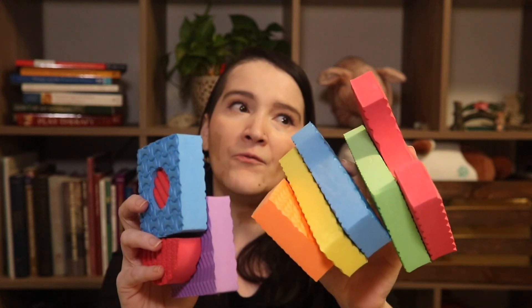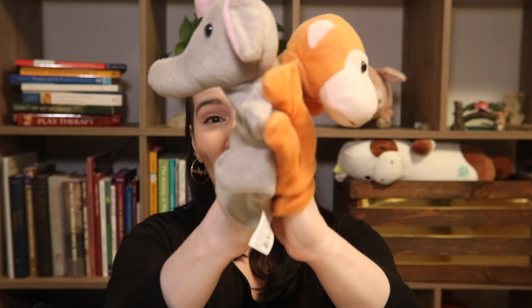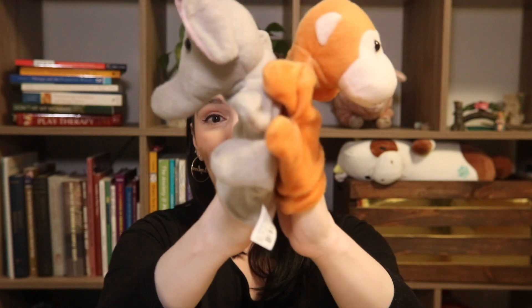You want each family member to have exactly the same blocks. After you have given them the blocks, instruct the family to sit on the floor and to be back-to-back with each other. They can be back-to-back where their backs are actually touching, or they can be a little bit separate from each other. But what you don't want is for them to be able to see what the other is creating. If you have more than two family members, set them up so that no one can see the tower of the person giving the instructions.